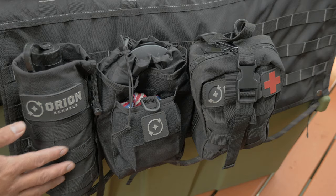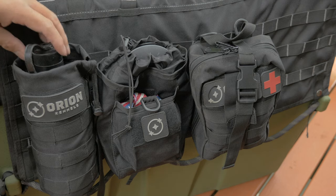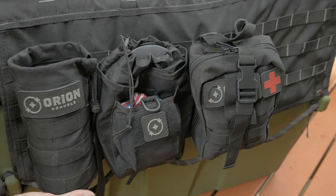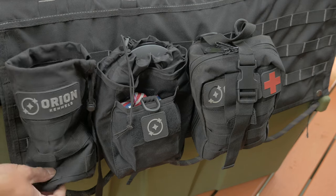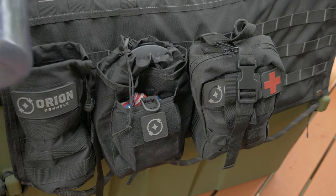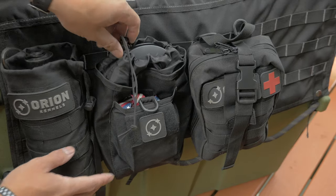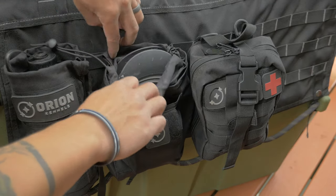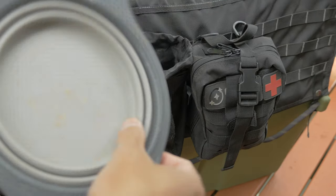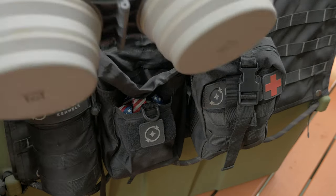Right here on the side, we have a bunch of pouches that Orion also has on their website. The first one is a water bottle pouch, and on the bottom it's mesh, so if it ends up raining or dirt gets inside, it quickly sheds out the bottom. It fits a 32-ounce bottle pretty nicely. And then for this one, we decided to store the dog's silicone water bowls. They pack nice and flat, just like that.